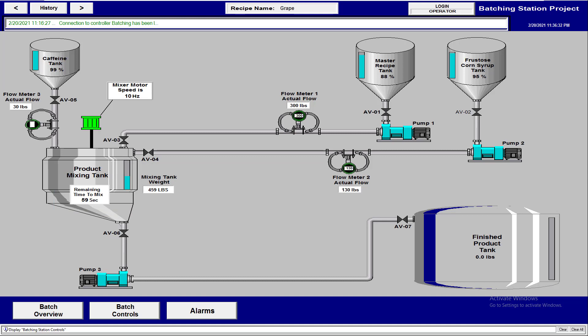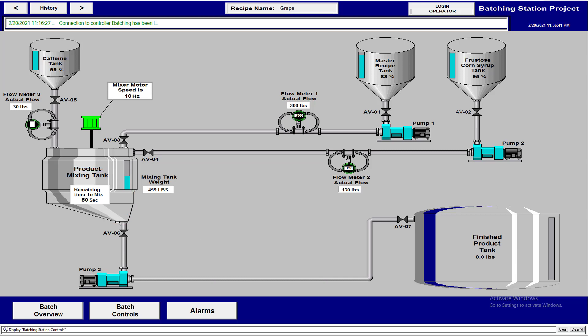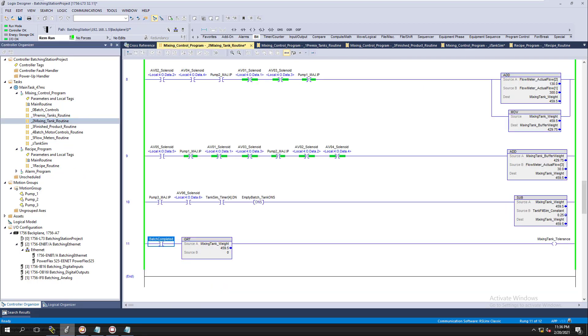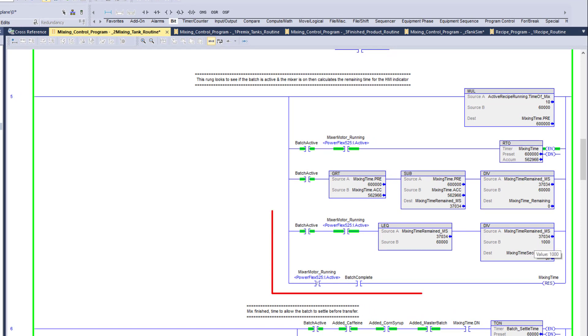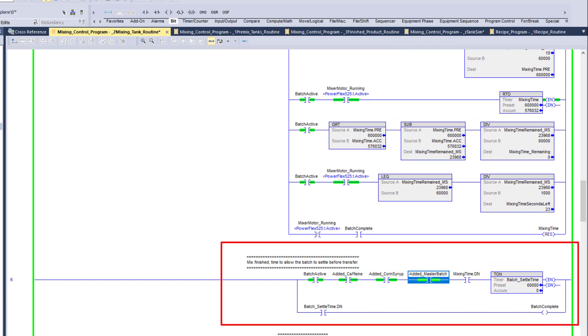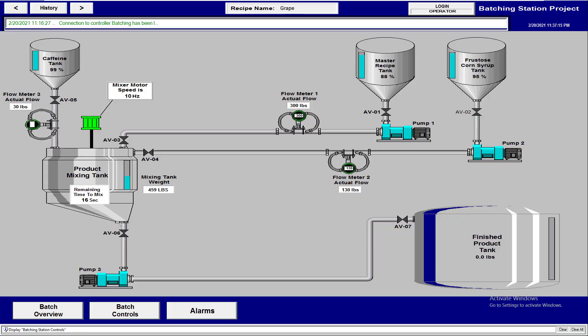We're getting into the last minute now — it was showing minutes left and now it's switching to seconds. Looking at the mixing logic, you can see it's now using the seconds logic showing 34, 33, 32. The batch is active, we've added the caffeine, corn syrup, and master batch, and now we're waiting for the mixing time to finish. We're down to the last 16 seconds... seven, six, five, four, three, two, one.